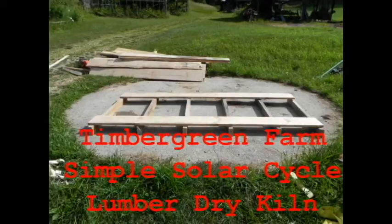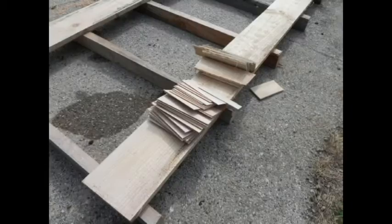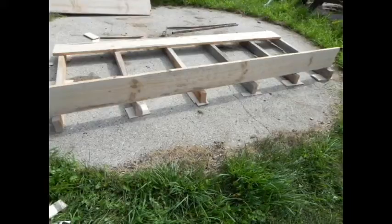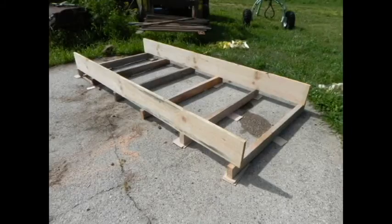Here is a neat idea I saw on YouTube a couple weeks ago, but we're kind of improving it with all we've learned about solar kilns. So this is how to build a simple solar cycle kiln. It's going to be totally energy self-sufficient, no power, can be placed anywhere, portable, and it's going to work because of the principles we use on our bigger solar kilns.